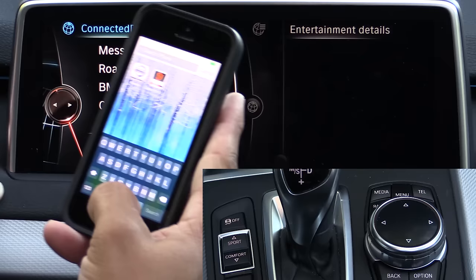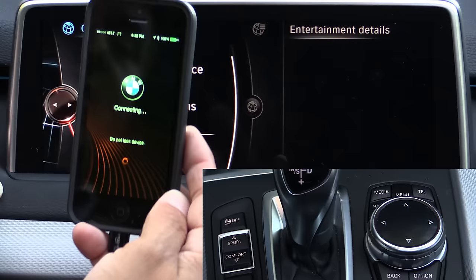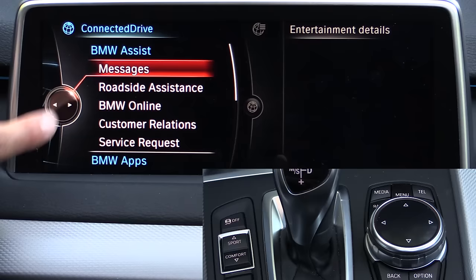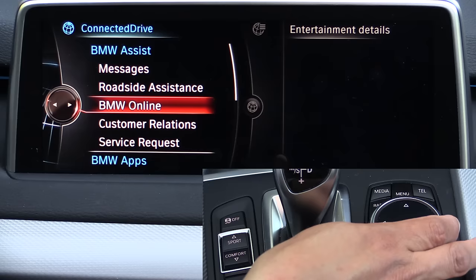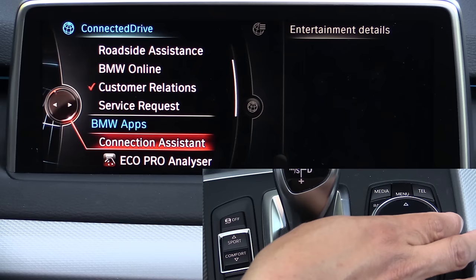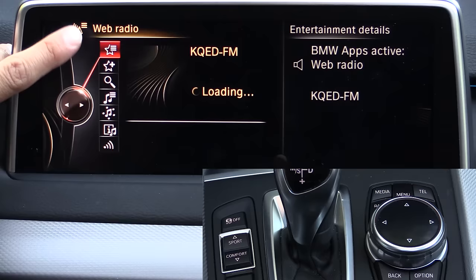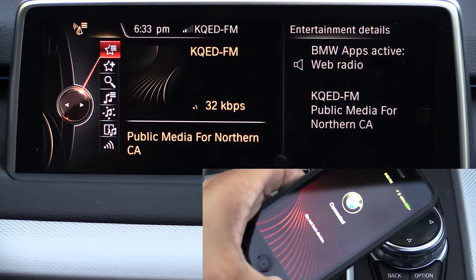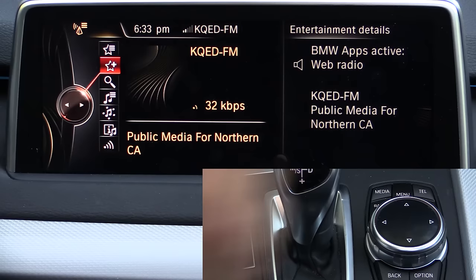On my iPhone we're going to search for and open the BMW Connected app, which connects with the vehicle to provide additional features. Once connected, we can access vehicle messages. You can think of BMW Assist as BMW's version of OnStar — we can call for roadside assistance, access BMW Online, or contact customer relations to schedule service. Under BMW apps we have the Eco Pro analyzer, which tells you how green you've been driving. Web radio is BMW's streaming radio service — it uses the data on your Bluetooth or USB connected device. Right now we're on KQED on a 32 kbps stream, and you can change bit rates depending on the channel.